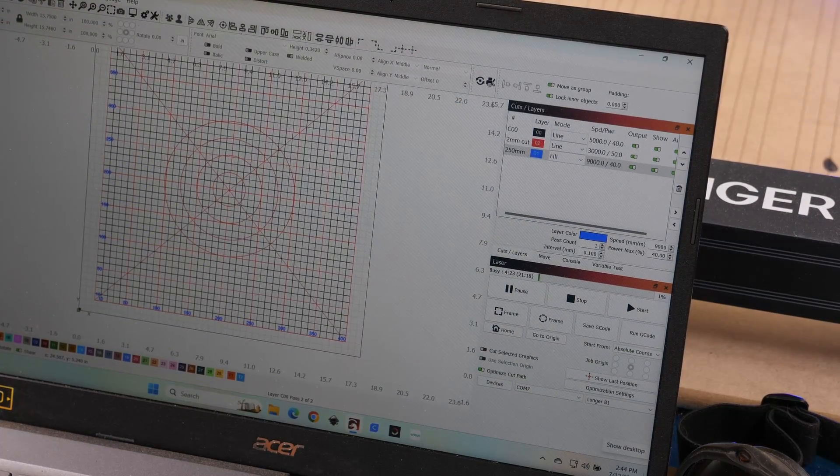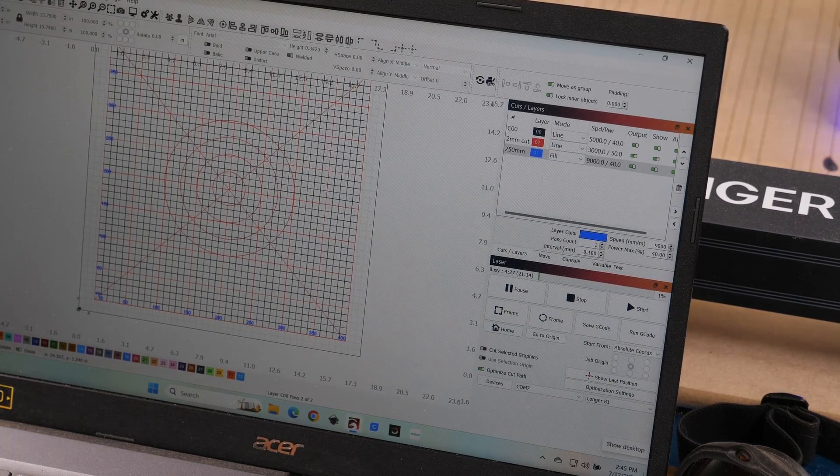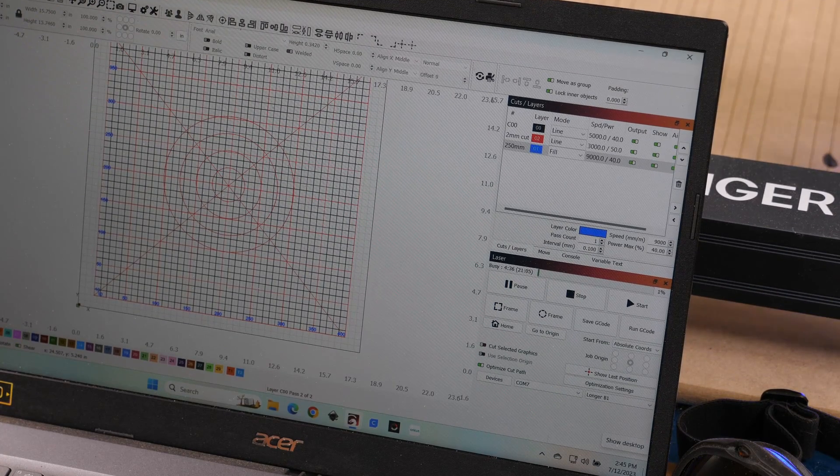This is what the grid looks like from the computer, in case you were wondering — a little bit of a preview of what this is going to look like. Again, you can download this from our website; there's no charge for it. I did change my number text setting to 9,000 millimeters per minute at 40% power.